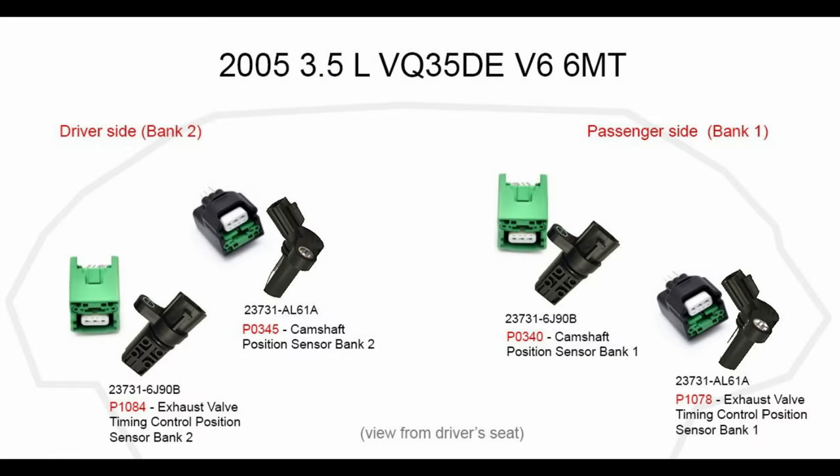So you've got a check engine light for a camshaft sensor — let's tackle it. For many of you, this image right here will be everything you need if you've already changed out one of these sensors before.